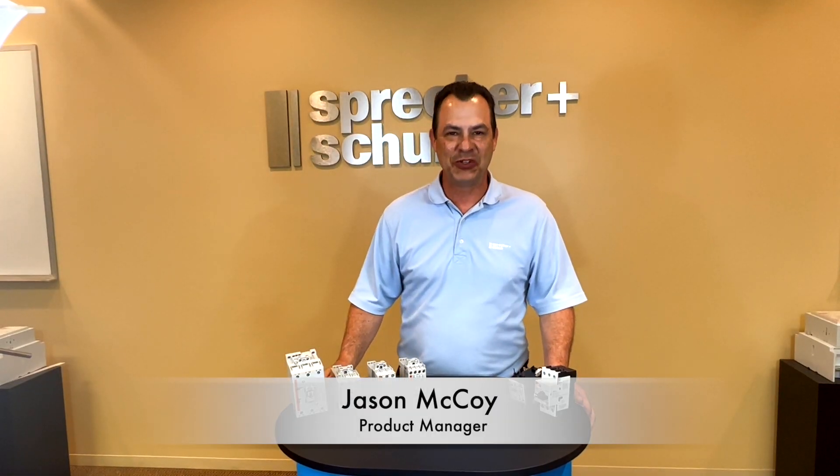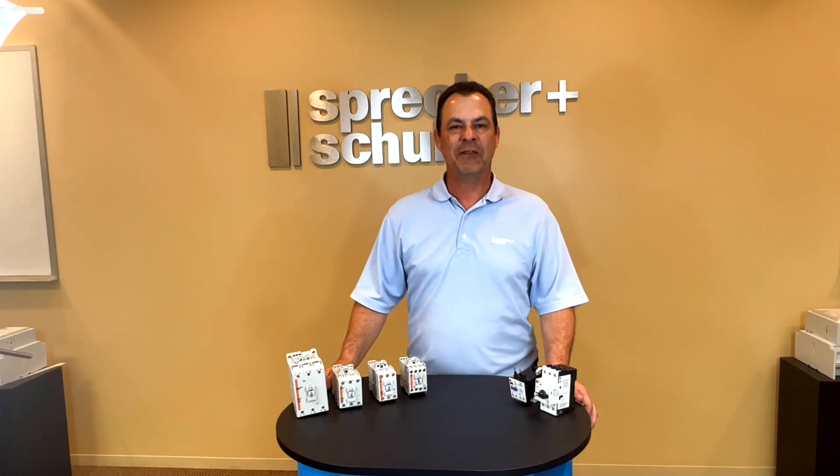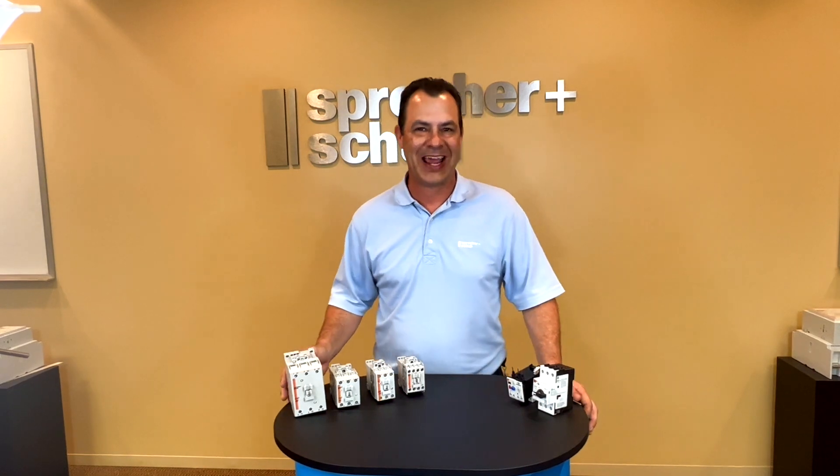Hi, you got Sprecher & Chew, your industrial motor control consultant here, giving you some insight on our CA7 series contactors.